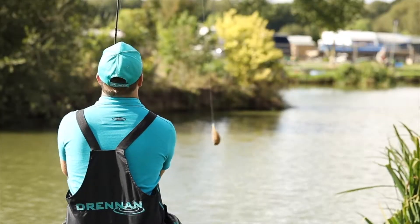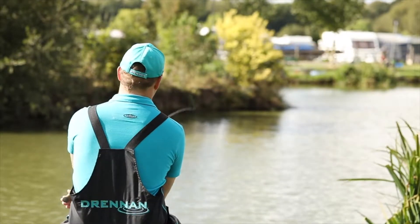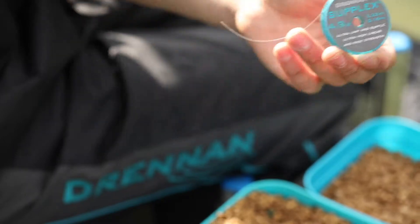If you're in the open water you need to cast a method feeder into the shallow water to the island. Often groundbait or pellets work very well for this, but fishing slightly heavier than what you would in winter time. An 015 or 016 hook length and maybe a size 16 hook to target the carp and F1s is a good way to fish.